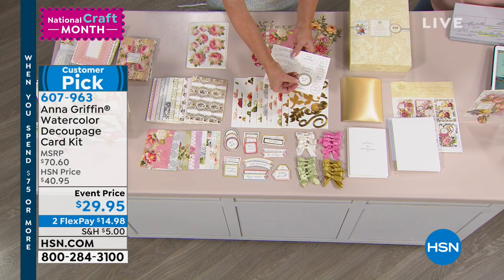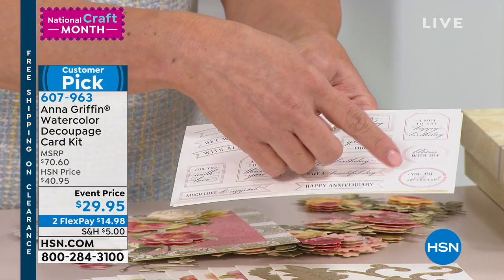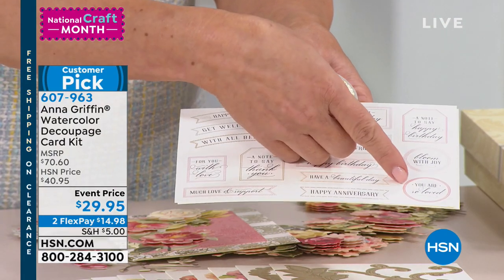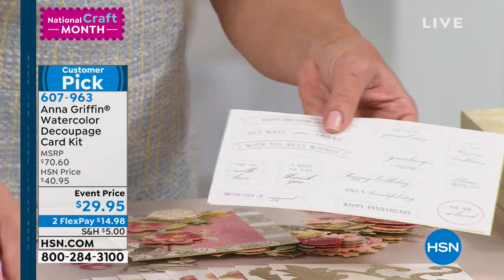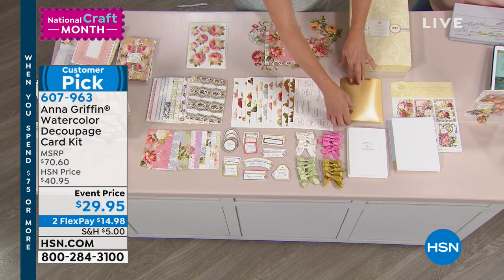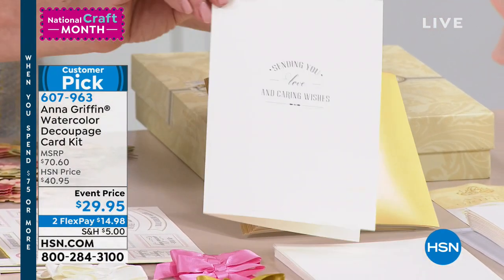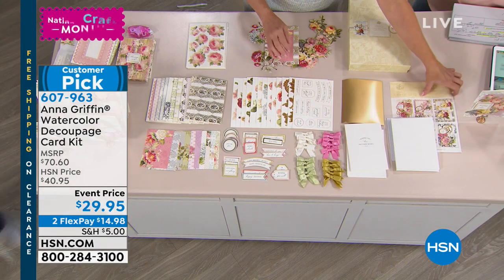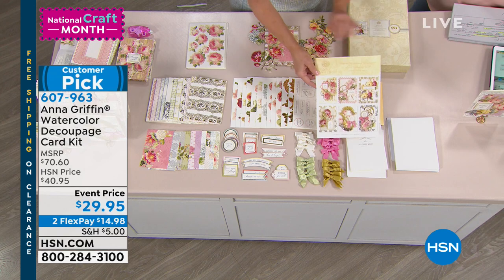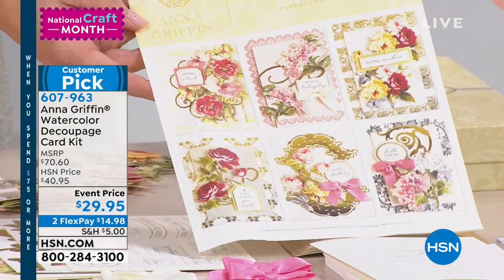If the sticker says 'just for you' but you want to say 'happy birthday' or 'you are so loved,' this is decoupage as well — you punch it and layer it on top. You can change the sentiment. You get our beautiful matte gold foil cardstock to work with your cutting dies. This is the sentiment for the inside of the card. You're also getting the envelopes, the foam adhesive, and an idea sheet on how to create a card straight out of the box.